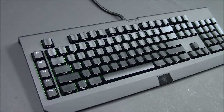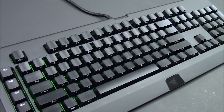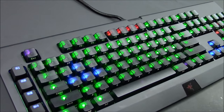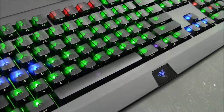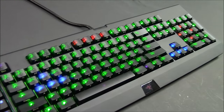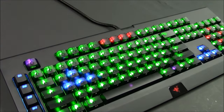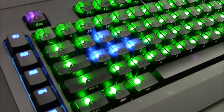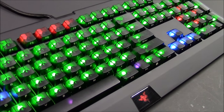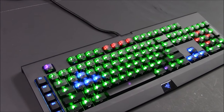I've finished installing the Max Keyboard Black Translucent keycap set. This is how it looks without the backlighting on — very stealth looking. Here it is on medium backlight setting, and here it is on full backlight setting. You can see a really nice glow, and this is what it will look like in a completely dark room.